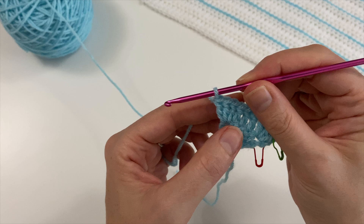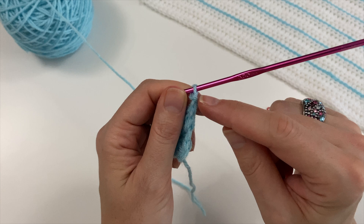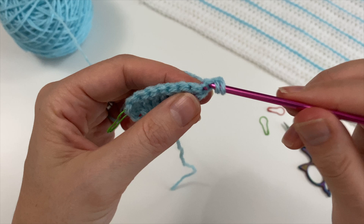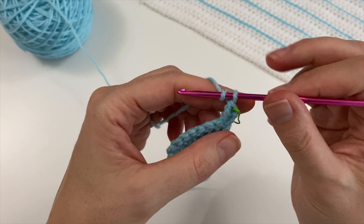Chain one, turn. We're not going to use this chain one, so you could put a red stitch marker in there. The first V — the one that little chain is coming out of — is the one we are going to use to do your three double crochets in, and that's the one we will be using when we come back.